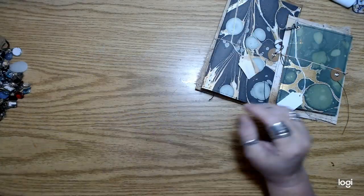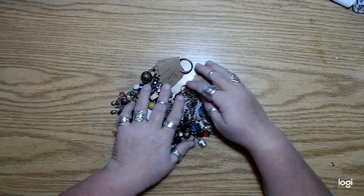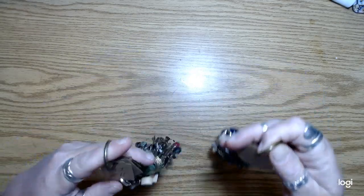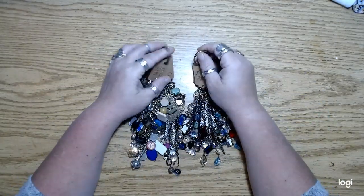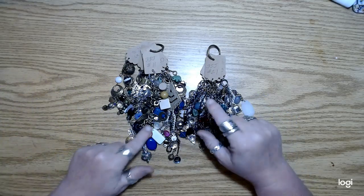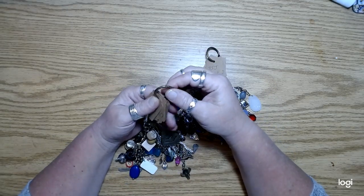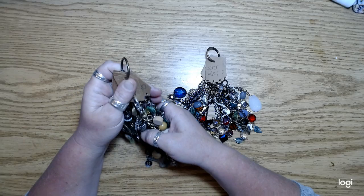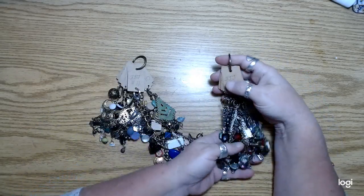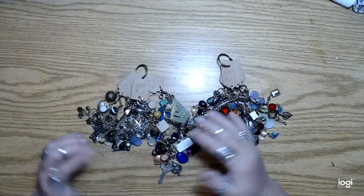Sometimes I just get on this kick of wanting to work with beads and pliers and wire. If you follow Carla Frizzell, she did a video recently where she made a bunch of like chunky charm dangles for journals. It was really funny because I didn't know she was making them and we just happened to both be making this kind of stuff at the same time.